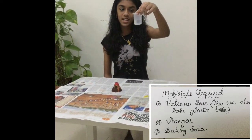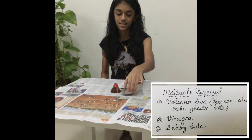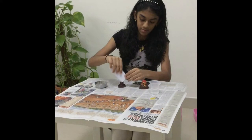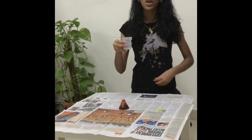I got 20 ml of vinegar. We also have some baking soda. I'm going to put the baking soda in first. Okay guys, now I'm going to put the vinegar in — let's watch what happens!